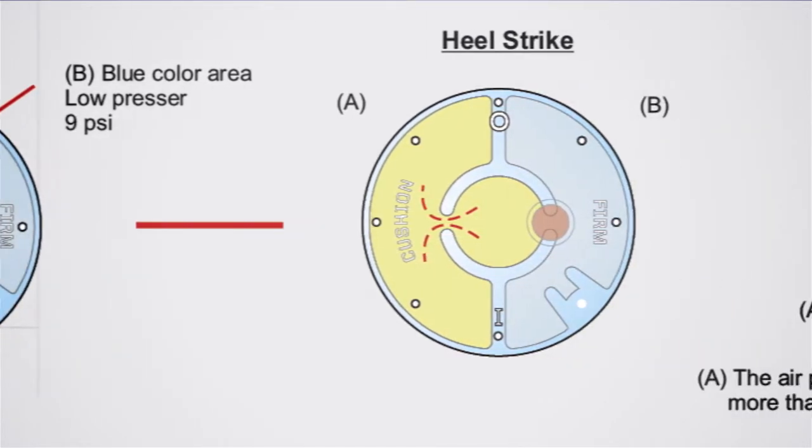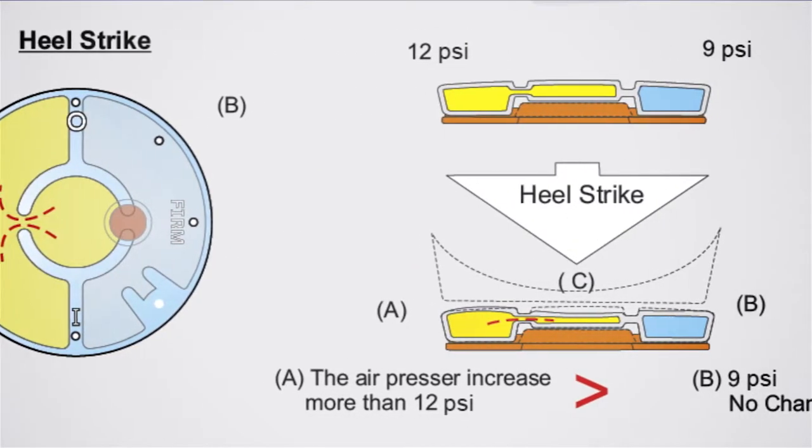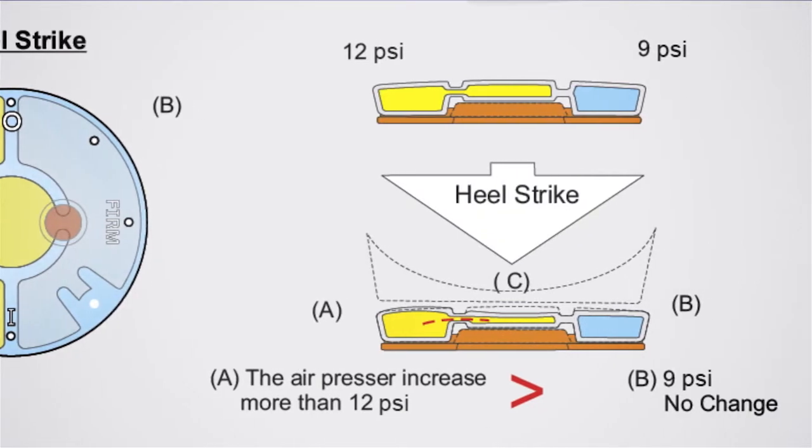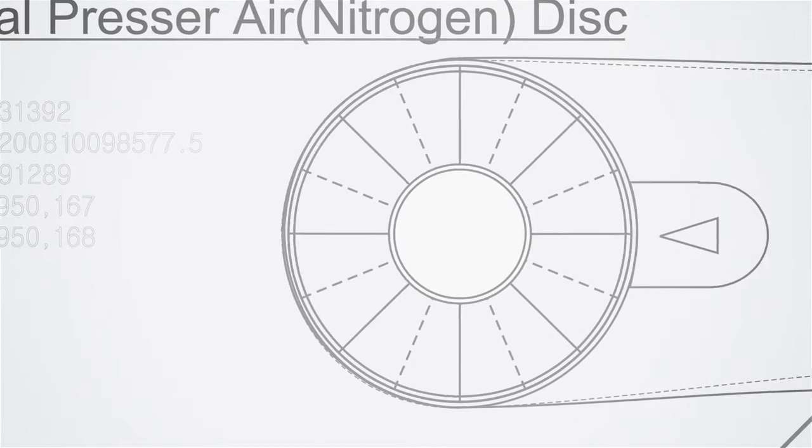If you need it on the cushion setting then it will deliver the support there, or the firm, or the inward, or the outward — basically it's going to move into the chambers to deliver the technology and the comfort that you're trying to dial to.